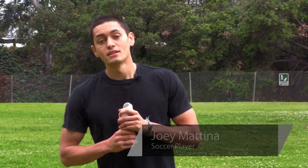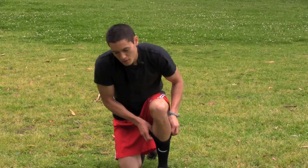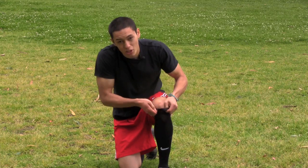Hey guys, Joey Matina here. Today I'm going to talk to you a little bit about soccer socks for children. Soccer socks for children, as at all ages, need to cover the full leg. Any soccer sock you buy is going to pretty much cover your knee.